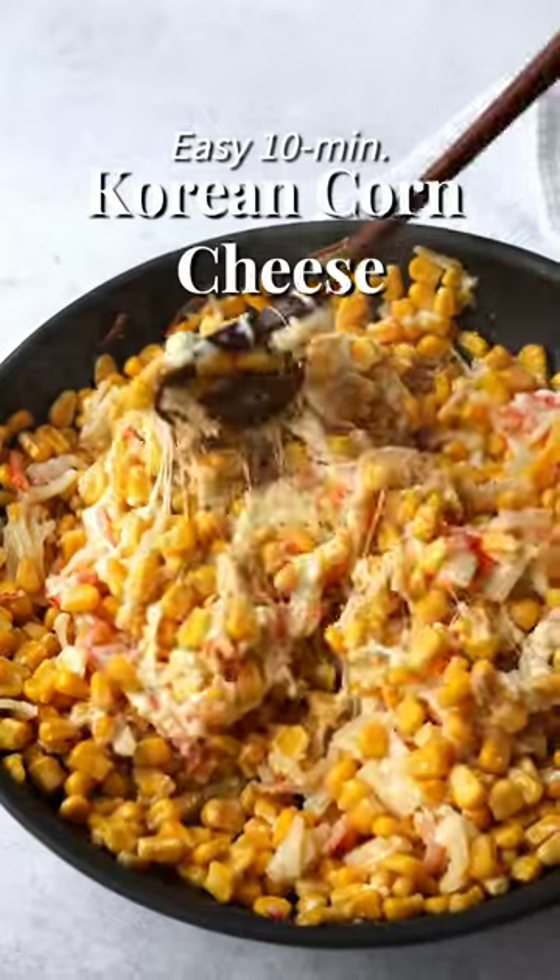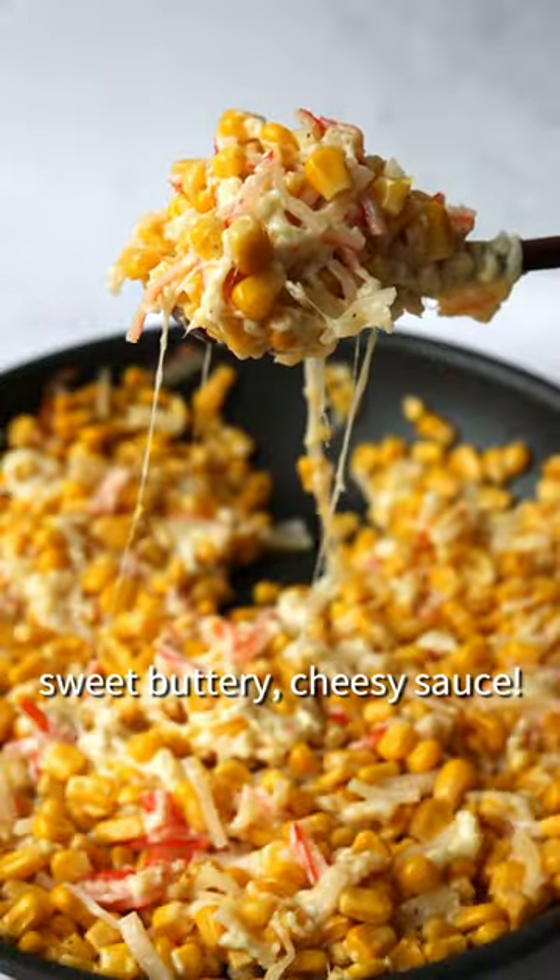10-minute easy creamy Korean corn cheese — delicious corn simmered in a sweet buttery cheesy sauce.